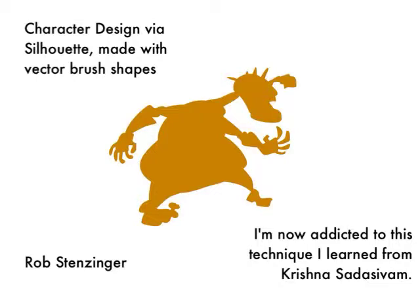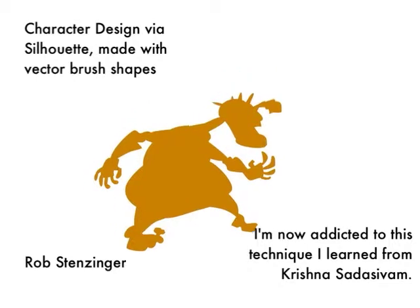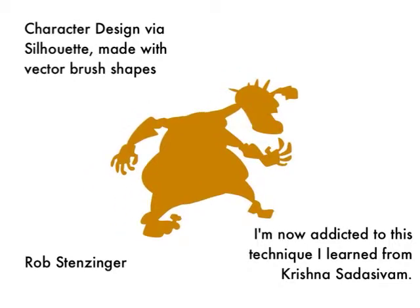He was teaching a four-class series called Creating Crazy Characters. It was very interesting — I got to see him go through this technique multiple times where he would create shape outlines and all of a sudden they would fill. He was creating these in Adobe Photoshop, and as he would make his lines with the lasso tool, he would hit a button and then fill in a shape.